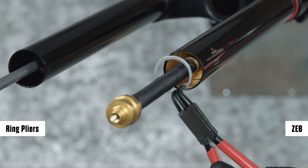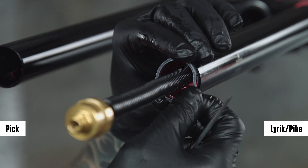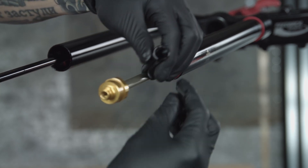Remove the retaining ring. Then remove the split plastic tube or shop towel from the shaft.